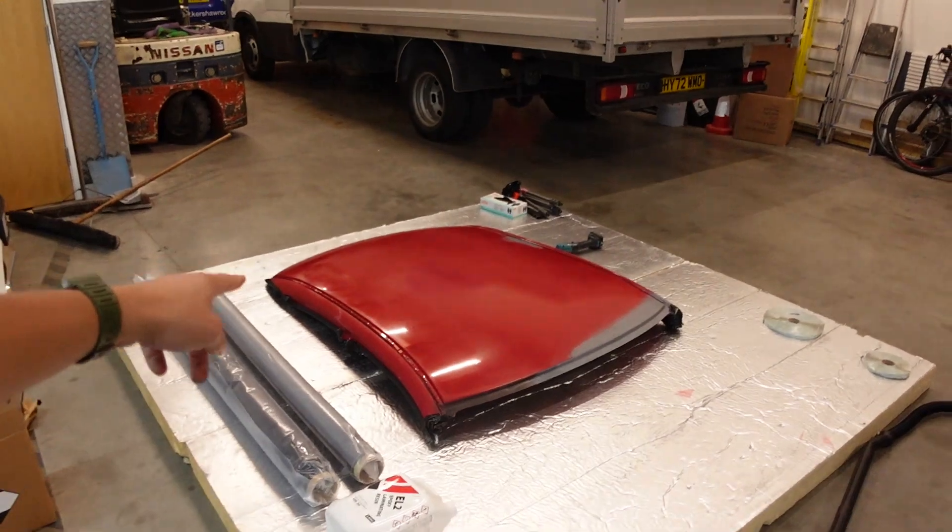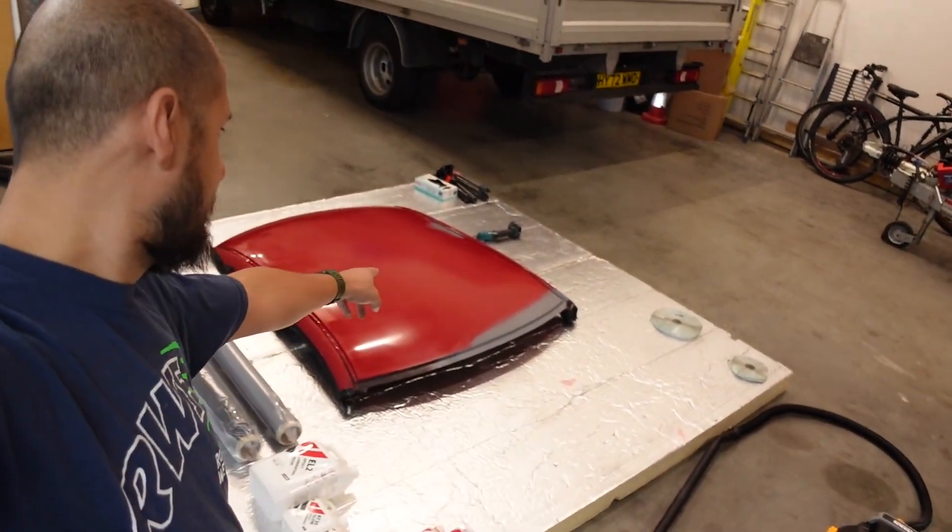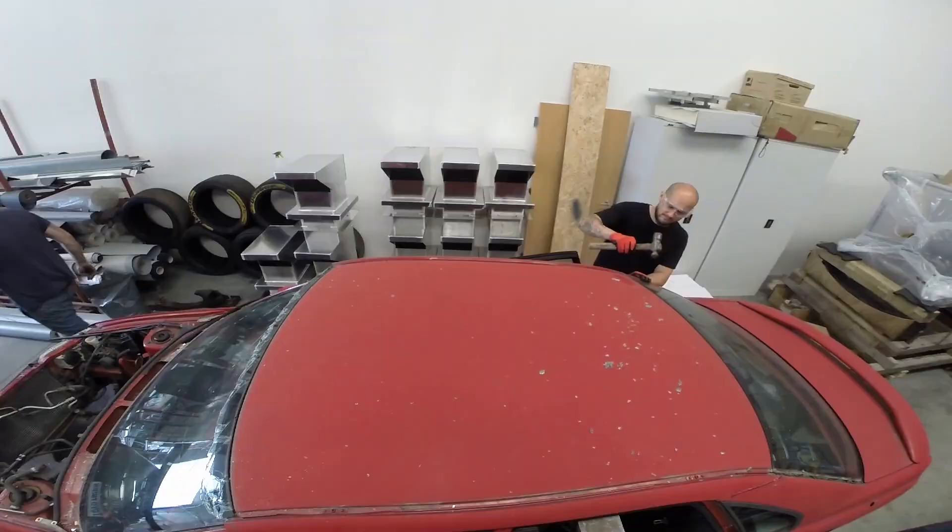Hi guys, welcome back to the channel. Today we are going to attempt to turn this into something made out of carbon fiber. If you've been watching me for a while, you may remember me taking this roof off of a donor S40. What I'm going to attempt to do today is use that as a form to make a carbon fiber roof for the race car. I've never done any composite work before, never laid up any carbon fiber.